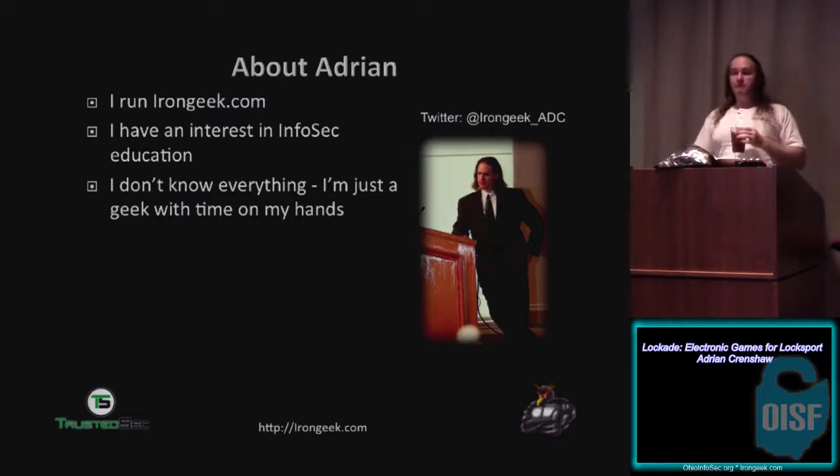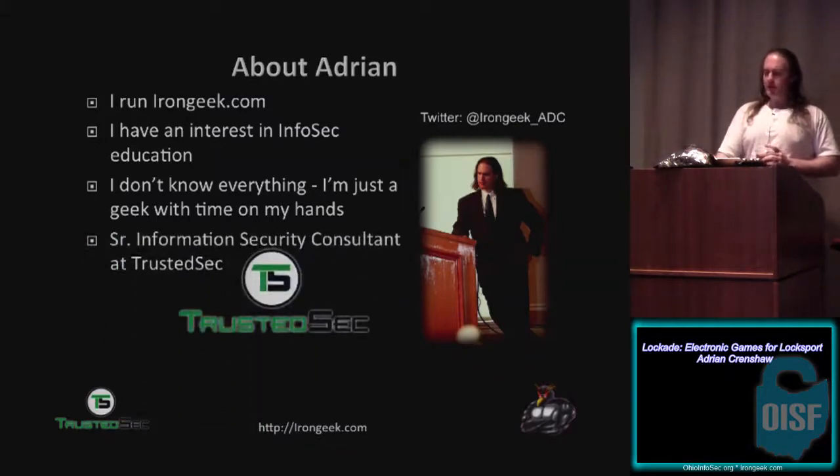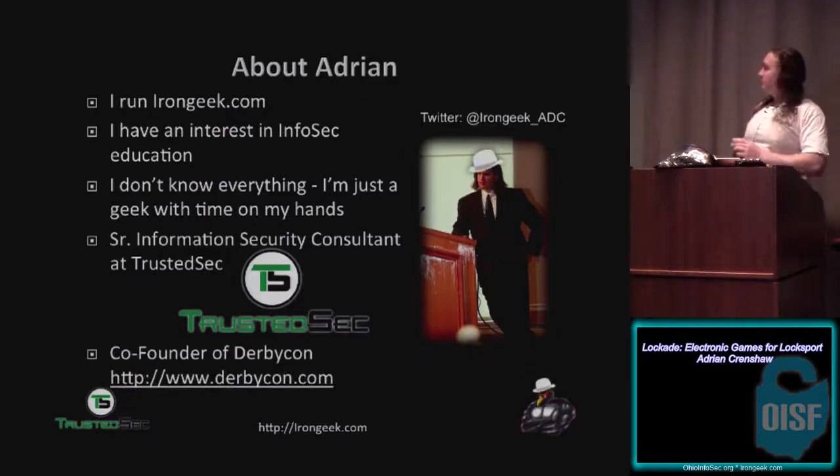If I talk about the structural strength of Lexan versus polycarbonate versus acrylic, I might get something wrong, so let me know. I'm a senior information security consultant at TrustSec. Give Dave a big hug at any conference you see him — he's giving us the time off to come to these cons and record. And I'm also a co-founder of DerbyCon.